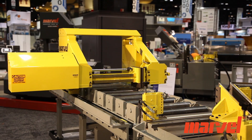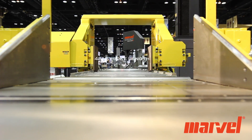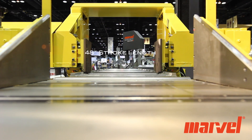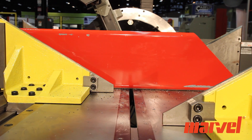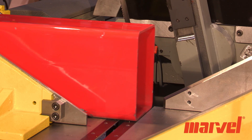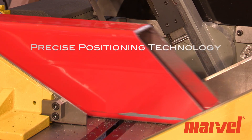The servo-driven automatic bar feed design that enables automatic bullet-nose cutting features a 48-inch length with indexing speeds of up to 60 feet per minute. It possesses a new precise positioning technology, which allows for the tightest length tolerances in the industry.